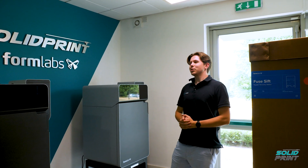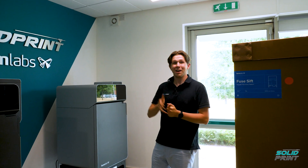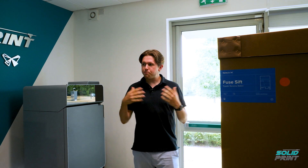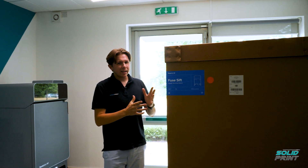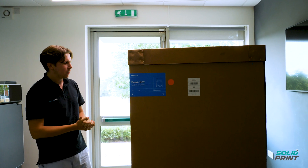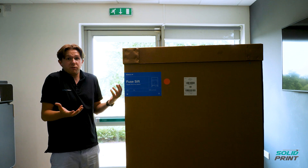Thank you future Ben, and might I just say congratulations on that fine Oscar that Formlabs have given you. So let's talk now a bit about the big brother of the Fuse 1 Plus 30 watts — the slightly sifty looking post-processing station. We've got the Fuse Sift. Let's get it unboxed and then I'll talk to you a bit about what the Sift does.